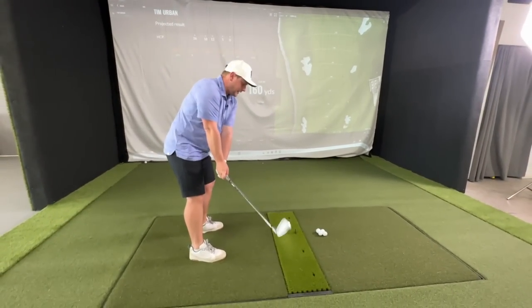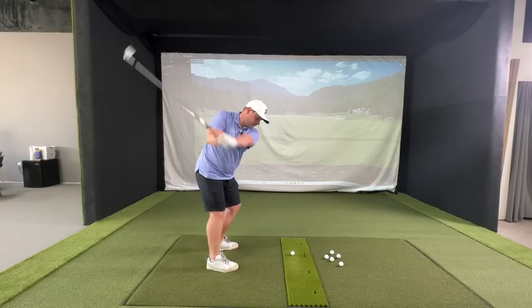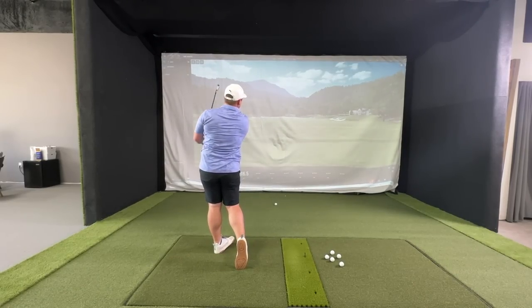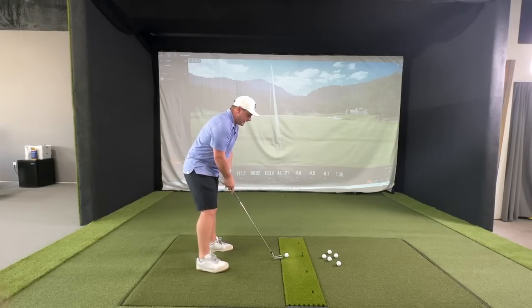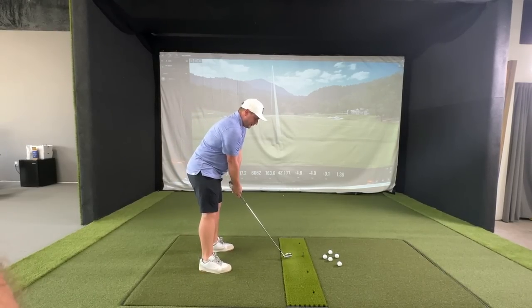It is really important when you do a test like this that you do it blind. Felt pretty good, a little bit of a pull. My numbers with a 7-iron are usually around 6,500 spin, usually carrying around 165. Let's see what we get with all of these.